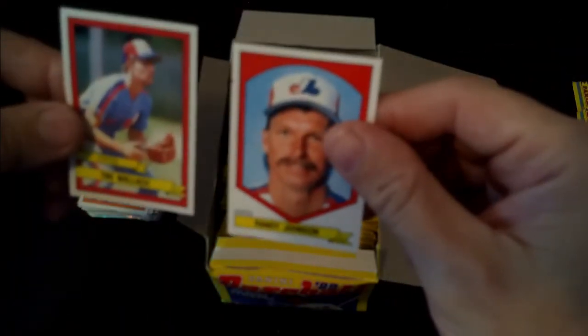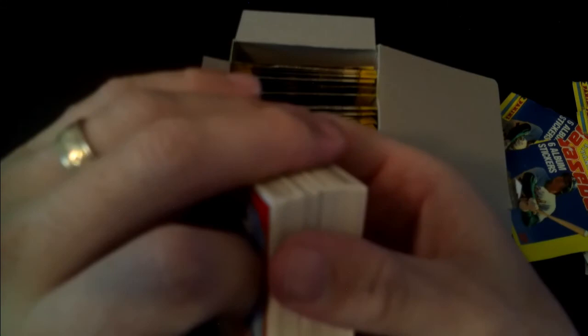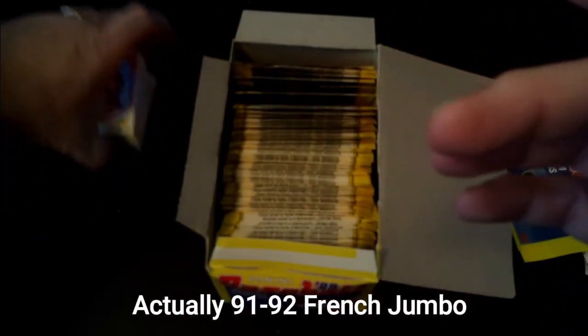So anyway, we got the stickers we were looking for. Well, I got the two stickers I was looking for to be honest with you - we got Randy Johnson and Tim Wallach. I hope you liked the video. Hit that like and subscribe, comment - let me know if you want to see anything in particular. I do have some boxes of cards I could get into, including a French 90-91 Upper Deck hockey jumbo that I paid next to nothing for. Let me know what you'd like to see and I hope you enjoyed the video.